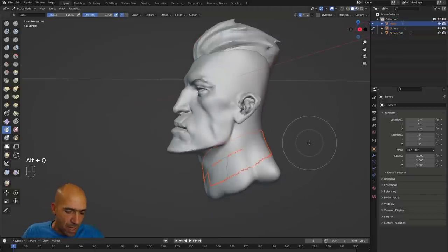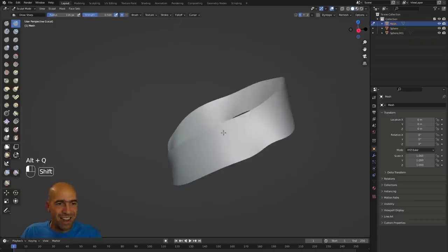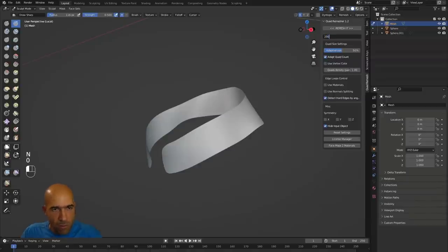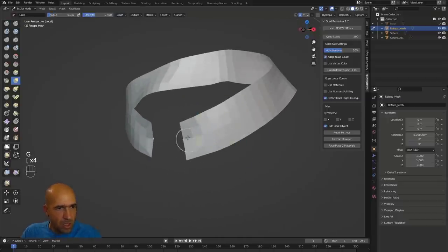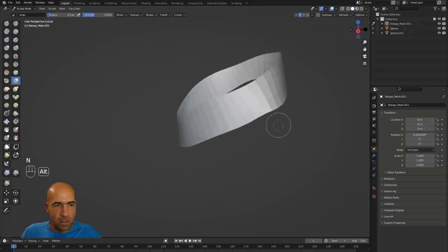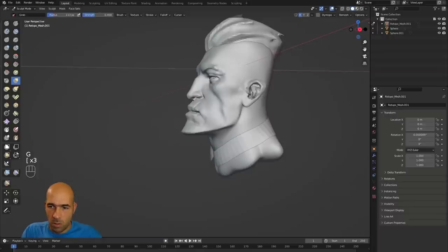Go back to sculpt mode with Ctrl+Tab down, then Alt+Q to select the extracted mesh. Switch to the normal brush and Shift-drag to smooth it — in ZBrush smoothing doesn't work the same way this does, so this is a nice advantage. Then for retopology press N, use Quad Remesh at 200, and remesh it. Press G to reposition and remesh again.